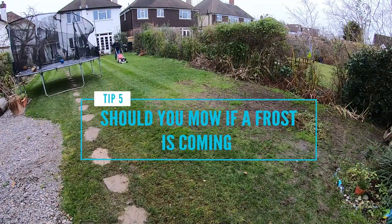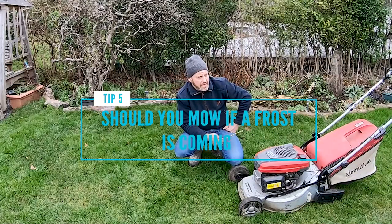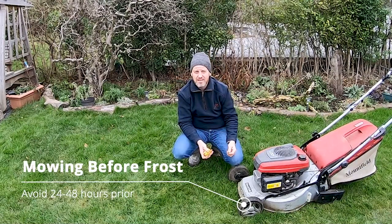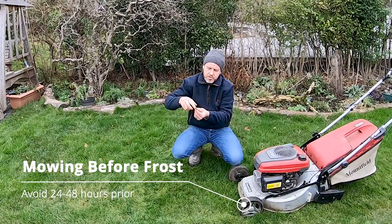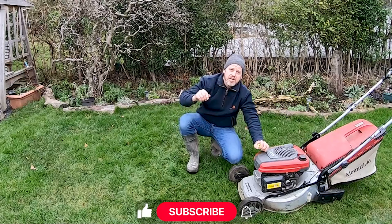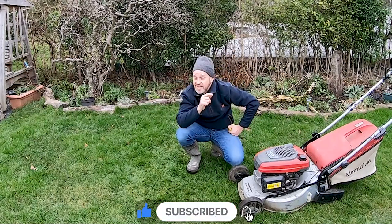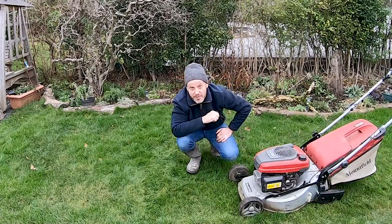Another question: what if there's a frost coming? Tonight for example I'm going to be mowing and it could be frosting. If you know it's going to be really cold and frosty, it's probably not the best idea — you're exposing that area and it'll be vulnerable if you suddenly get a frost. But it's very mild here so I'm going to crack on. If you like this video give it a like and a thumbs up, make sure you subscribe to the channel, and that's it for today. See you next time — let's get mowing!